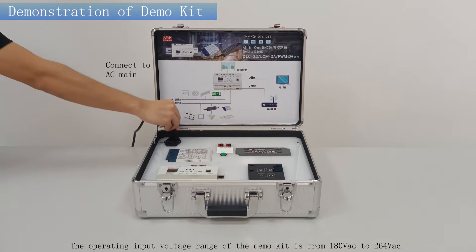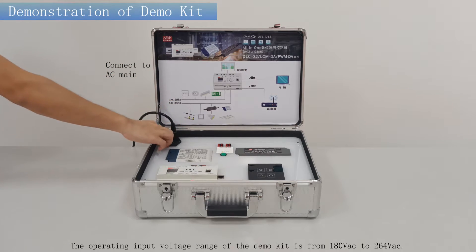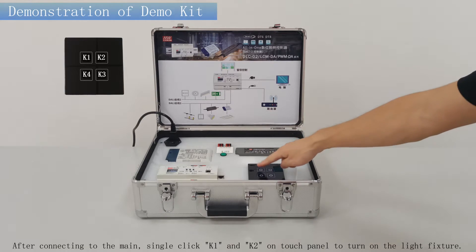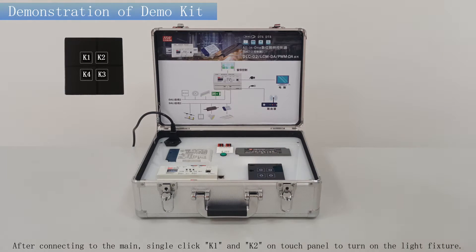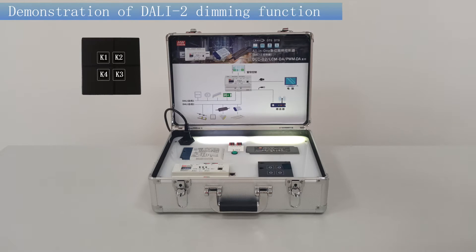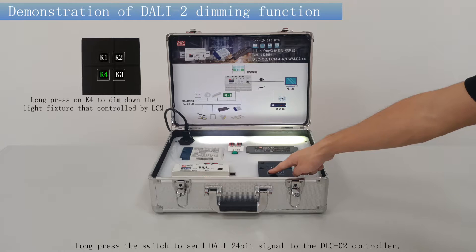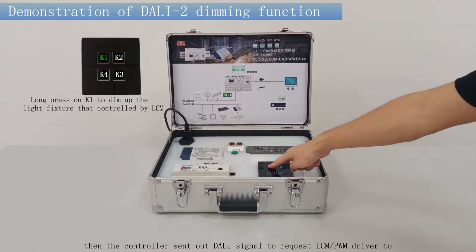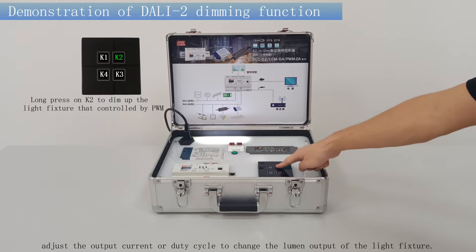The operating input voltage range of the demo kit is from 180 to 264V AC. After connecting to the mains, single-click K1 and K2 on the touch panel to turn on the light fixture. Long press the switch to send a DALI-2 4-bit signal to the DLC-02 controller. The controller then sends out a DALI-2 signal to request the LCM and PWM driver to adjust the output current or duty cycle to change the lumen output of the light fixture.